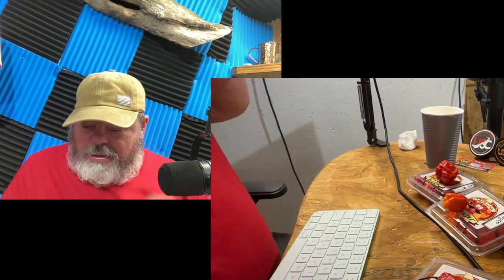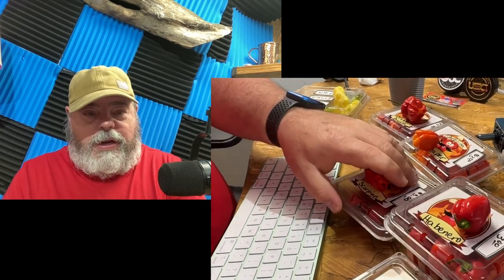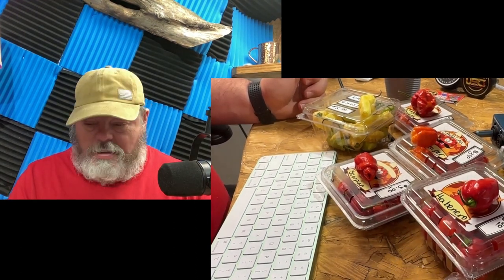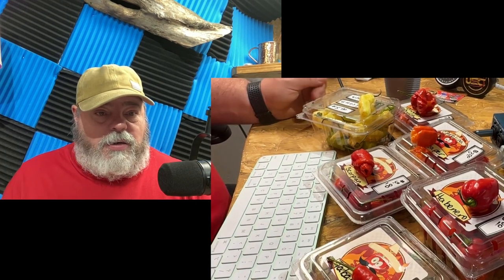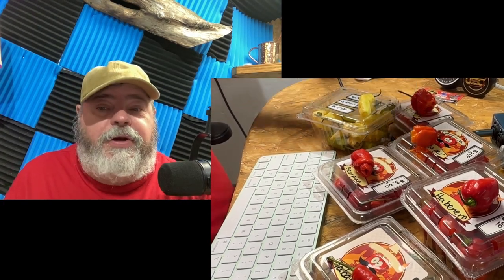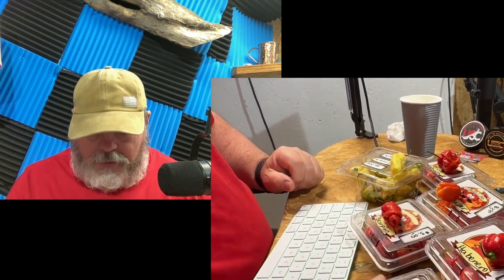All right guys, tell me what you think. Anybody else want to do this little challenge with me? Get your peppers together. Holy - this is what we got. What did we try today? We started out - these are happy tears - we started out with our Tabasco.